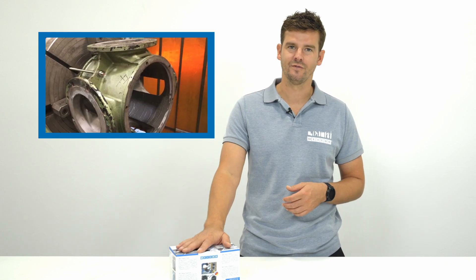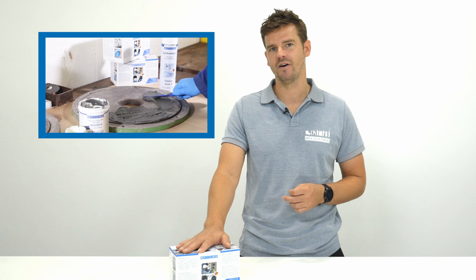In another customer application, a repair was carried out on a four-way valve using our Vicon A, which was then machined down afterwards.